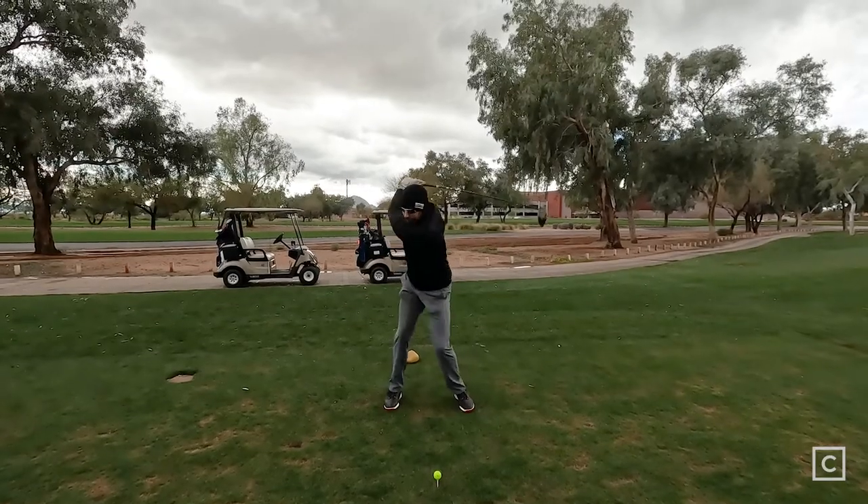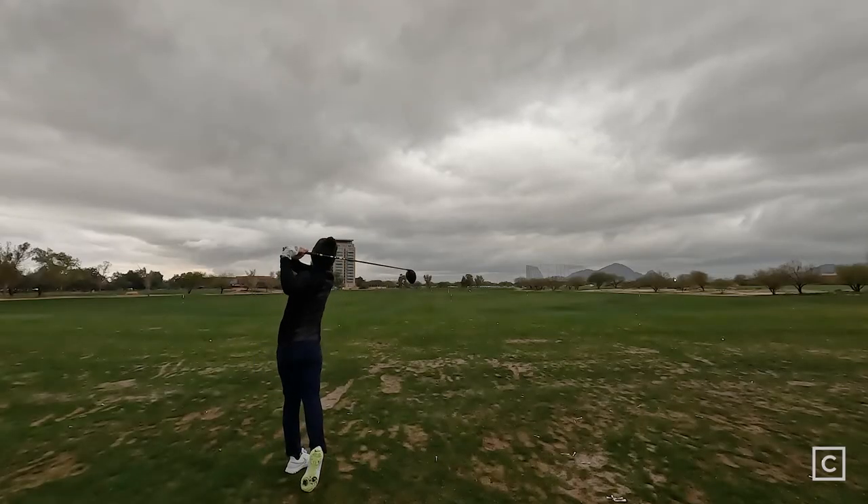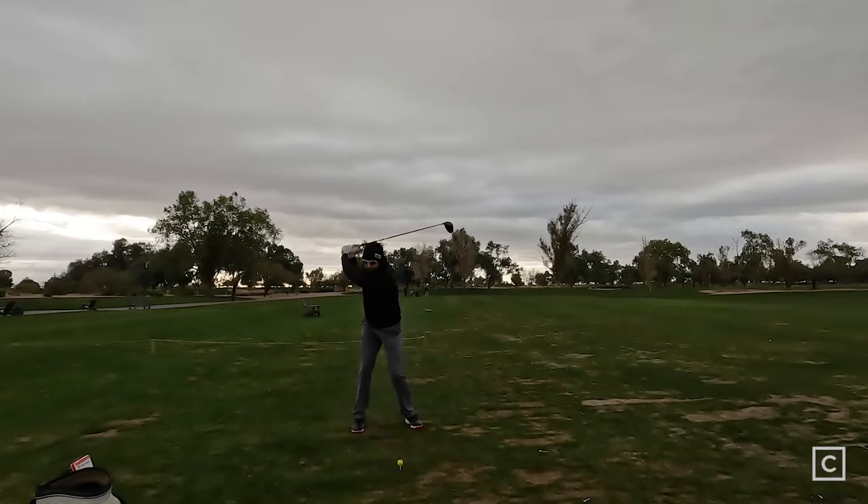I feel like this driver isn't going to be good for people that naturally fade or slice the ball, people that already have a low penetrating ball flight, or people that need help lifting the ball up in the air a little bit more — probably not going to be the best option for them. People with really slow swing speeds probably also not going to be the best option.